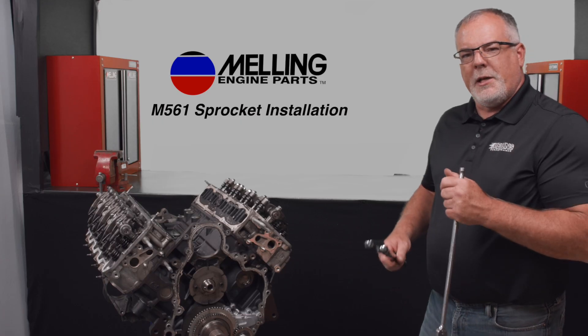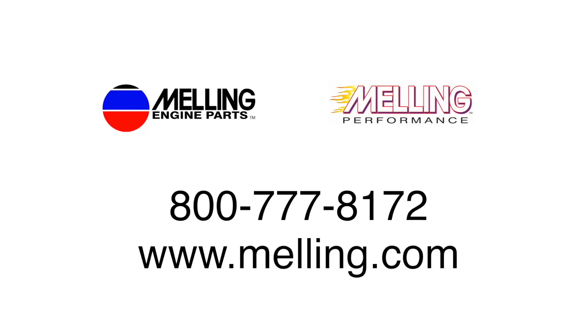And there we go. I'm Cale with Melling. Thanks for watchin'. Take care.